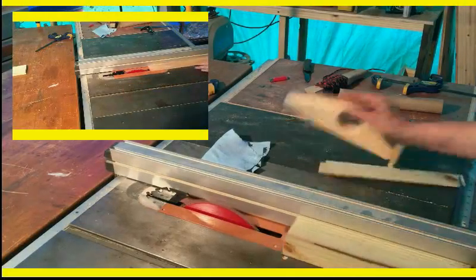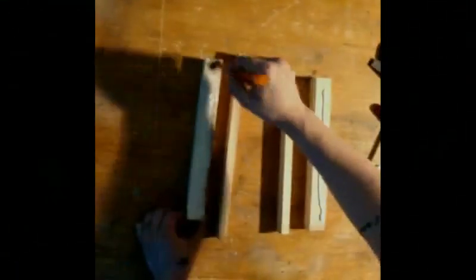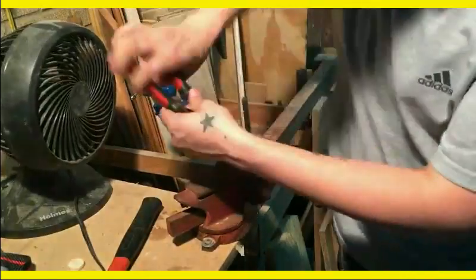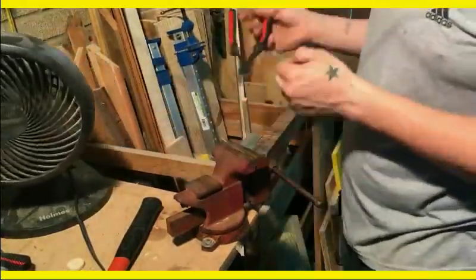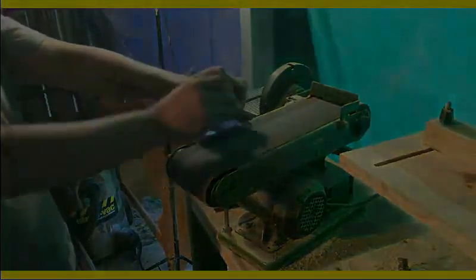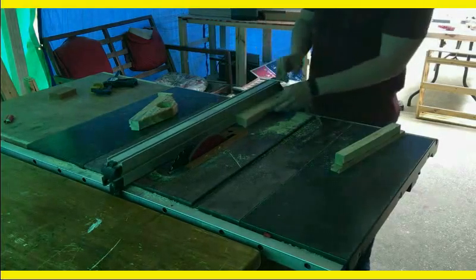I just cut the maple down to width on the table saw and the 2x4s down to a rough length on there as well, then glued them up together. I used an L bracket for a picture frame that was going to act as the hinges. I broke them apart on the vise and rounded them off on the belt sander just to get that roughness off. After the glue had dried on the clapper pieces, I cut them down to their final dimensions.